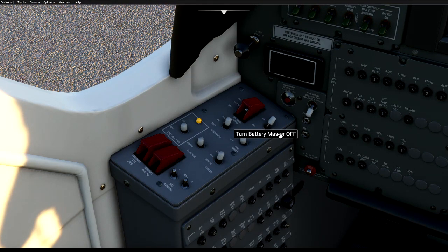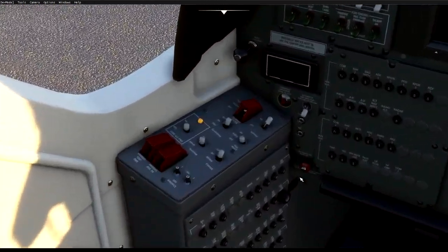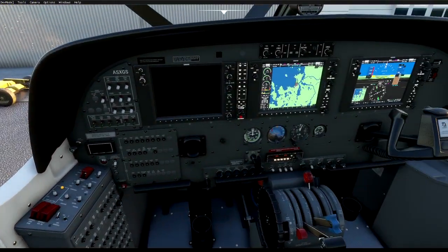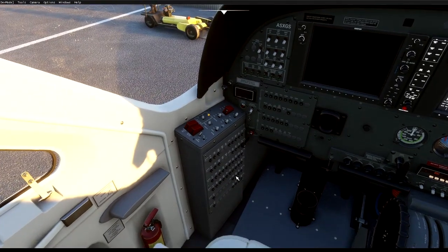We can see the propeller out the front here. Now go down to the battery pack and turn the batteries on — you can hear it all coming on. Then turn the alternator master switch on, set fuel boost to on to boost the fuel, and turn avionics one on. As you can see, avionics one is now kicking in.